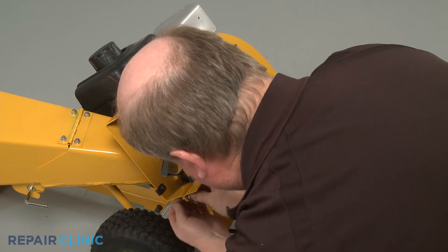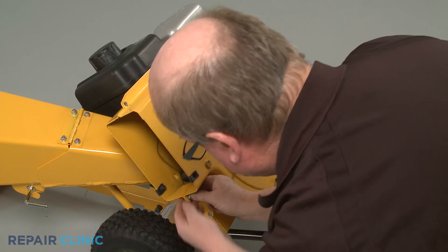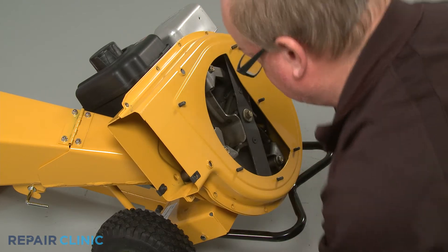With all the nuts and bolts uninstalled, fully detach the outer flail housing and set the shredder screen aside.